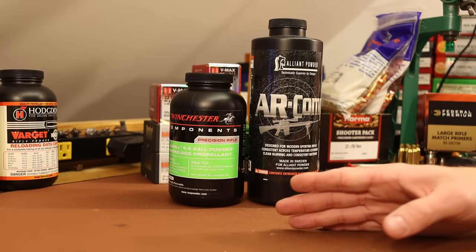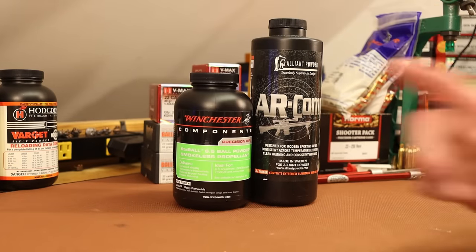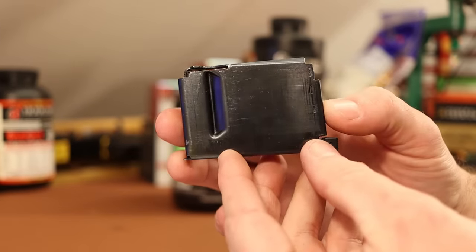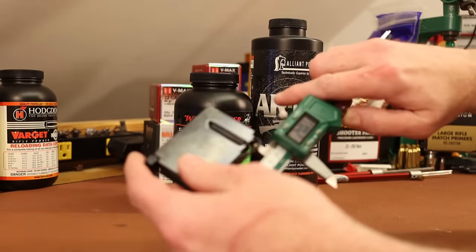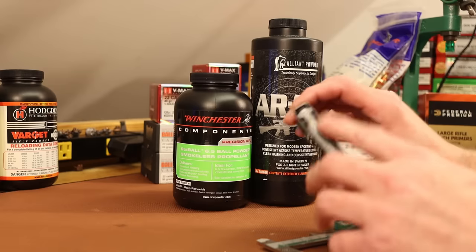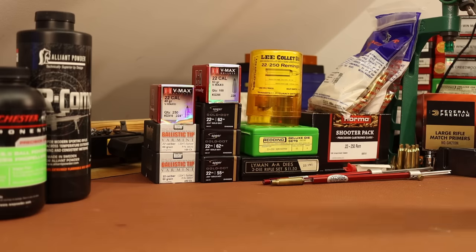With the 40 grain bullets, we're shooting 43 grains of Staball 6.5 — it's not every day your powder weighs more than your bullet. For overall length, we're going to shoot 2.350 inches with everything — that's the standard SAAMI maximum overall length. This gun loads from a small magazine, and it looks like we should be able to get rounds up to about 2.4 inches into the magazine, so we've got a little room to play with in the future.